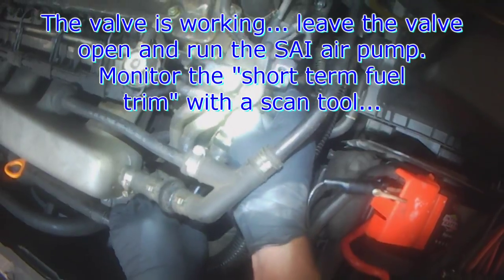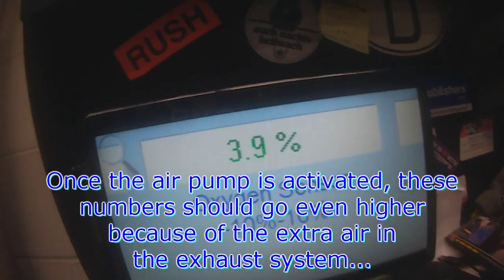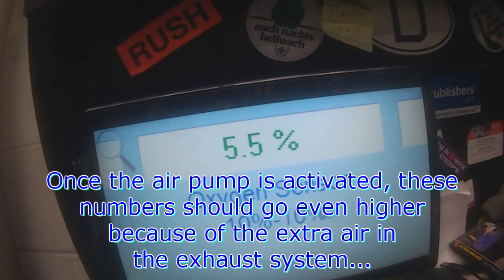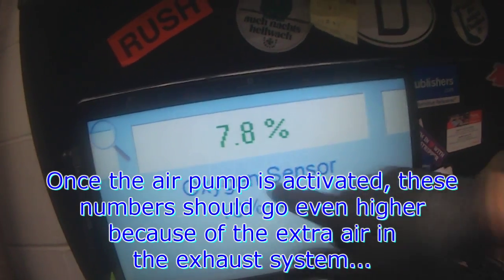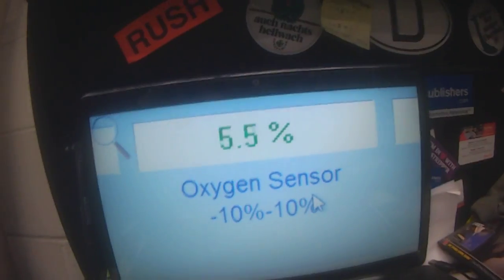Now that it's open, you want to activate the air pump and you want to watch your short-term fuel trim — see how it's cycling right now? Once you add more air into the exhaust, it's going to go super lean in the exhaust, and then these numbers will go super rich.